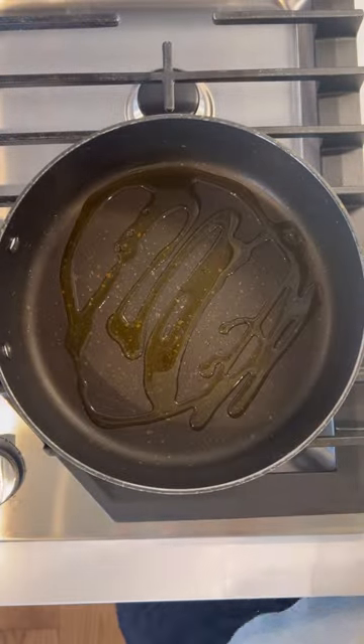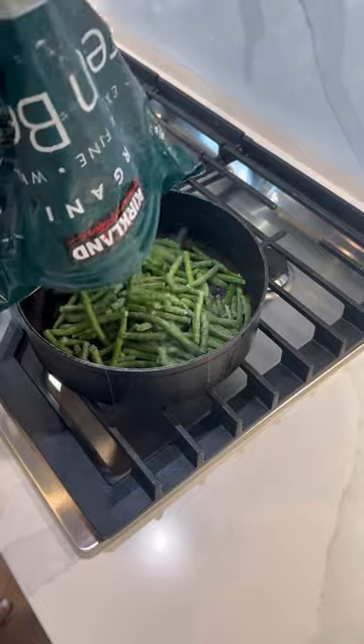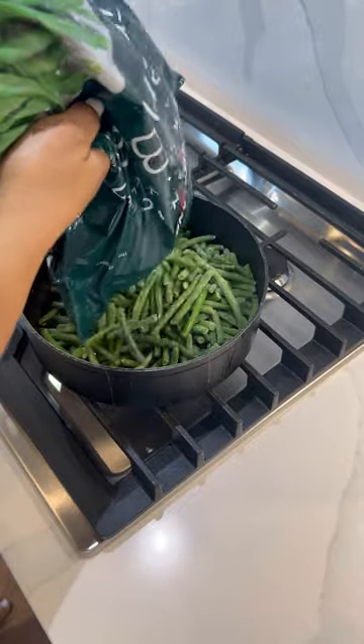Add a generous amount of olive oil to your frying pan. Let that warm up on medium high heat for about one minute. Add your green beans — fill it about half way up the frying pan.